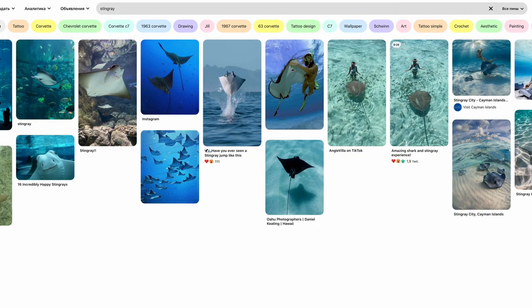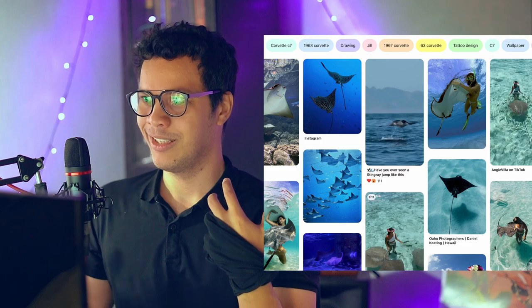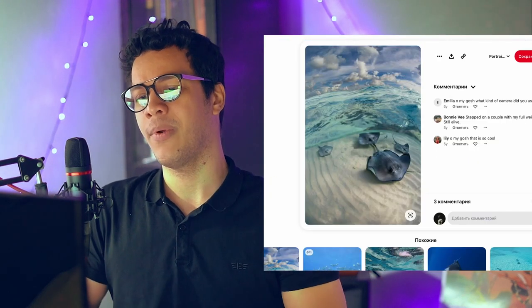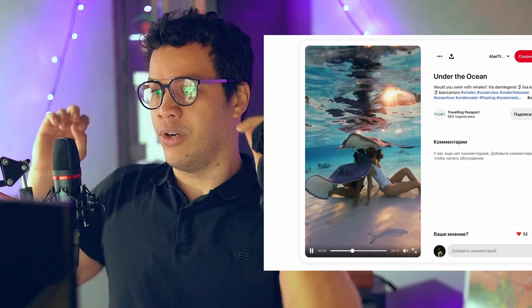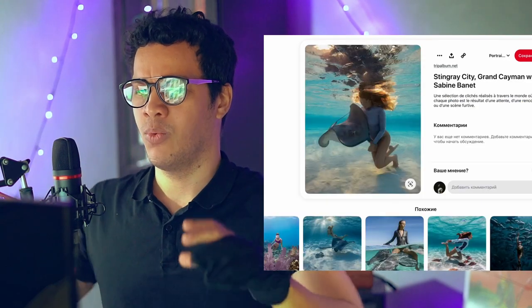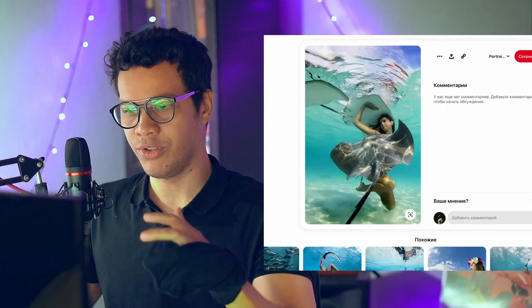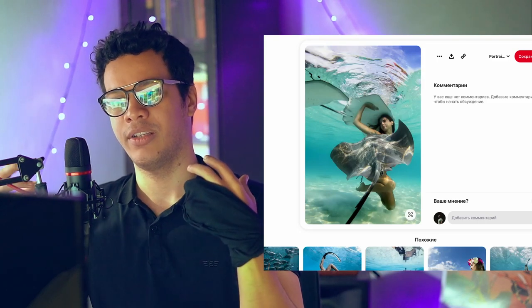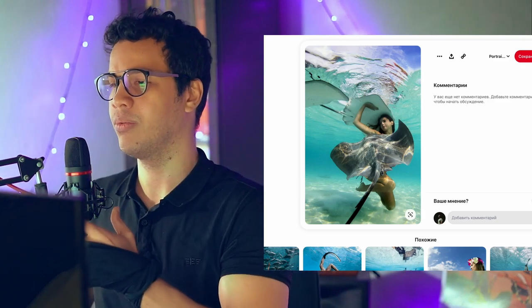First, I like to pull out my Pinterest. I specifically searched for stingray, because to celebrate my almost 500 subscribers I wanted to make something entertaining and challenging — drawing one of my original characters underwater playing around with some stingrays. So I came to Pinterest, looked for some references, grabbed roughly four or five. It doesn't really matter as long as you have all the angles you need to get the vibe.